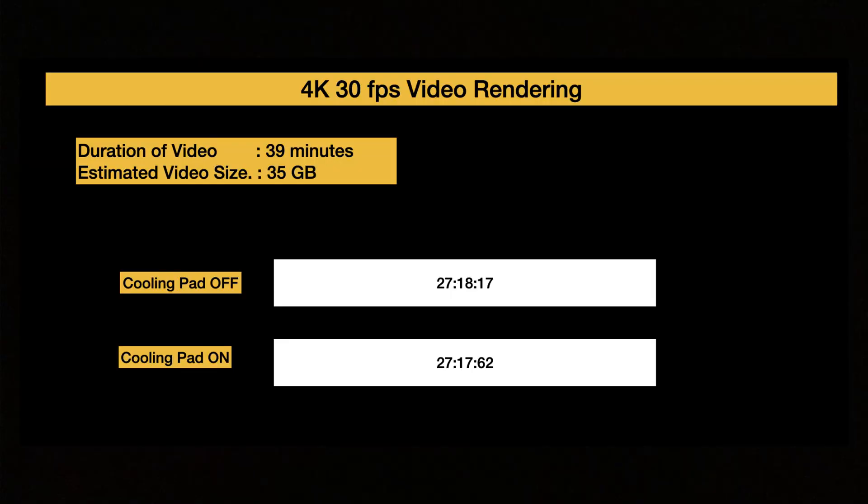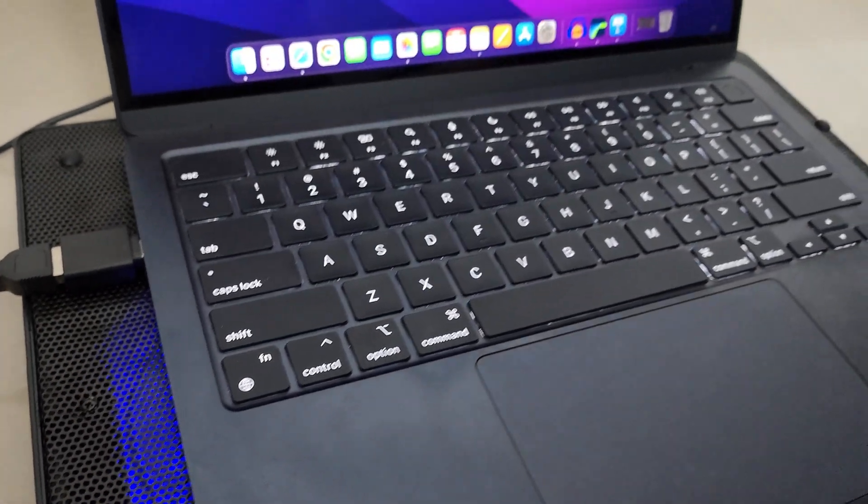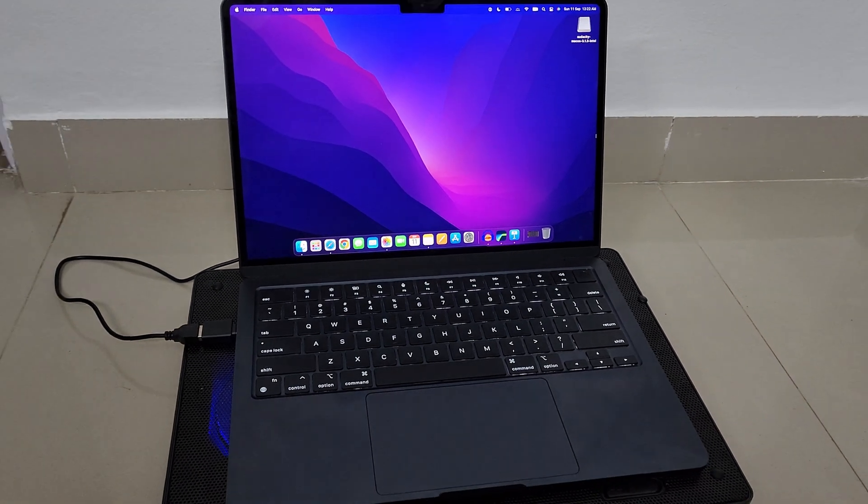Without the cooling pad, the export took exactly 27 minutes and 18 seconds. With the cooling pad on, it took essentially the same time — about 27 minutes and 17 to 18 seconds. No meaningful difference. The real-world finding here is that when I touched the keyboard and the bottom of the laptop during export, it did not even feel warm. So if you're a light video editor, you won't face heating issues and you don't really need a cooling pad.